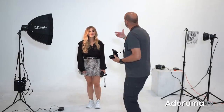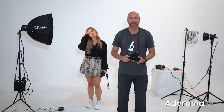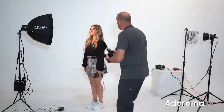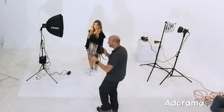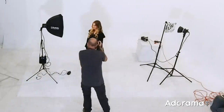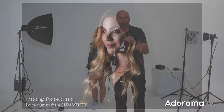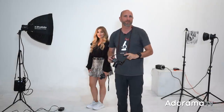So what we're going to do is simply change how our model is standing. Instead of straight on, we'll have her turn into the light. I might fudge a little bit over this way as well. I focus on her and take a shot — that is so much better, that is really beautiful. But we still have one more problem to solve, so let's get to that next.